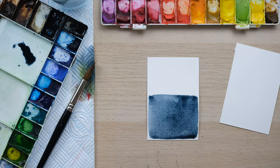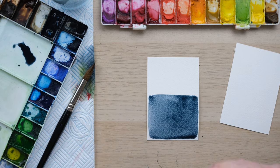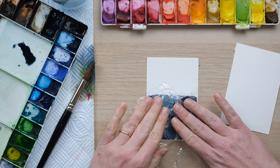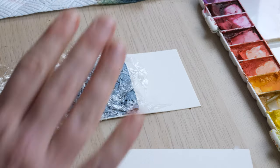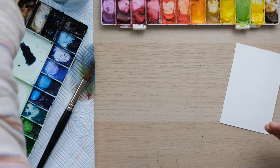The next one I'm going to try is cling film. So this is a little bit of cling wrap — I'm going to scrunch it up a little bit and place it on top of my watercolor and put that to one side.